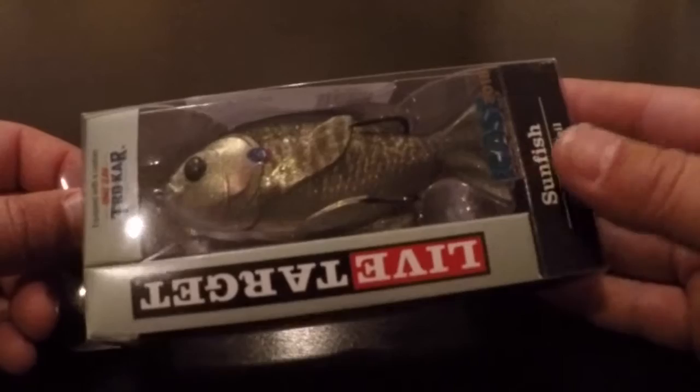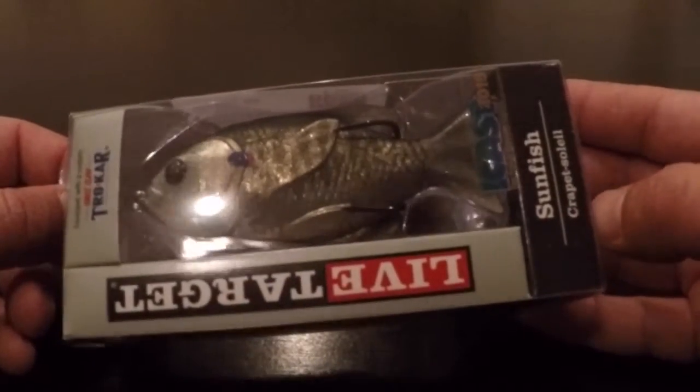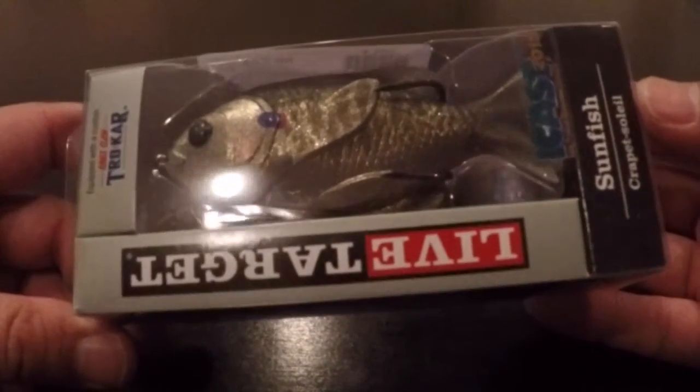I'm going to do a real quick lure overview. This is a brand new lure. Weirdly, my local tackle shop, Brazos River Outdoors, got them before just about anybody else that I know of. I was really excited when I went in there and saw them. I believe it won best of ICAST 2015, and if you keep up with ICAST, you know exactly what lure I have here. It's the Live Target Sunfish or Bluegill Topwater Lure.